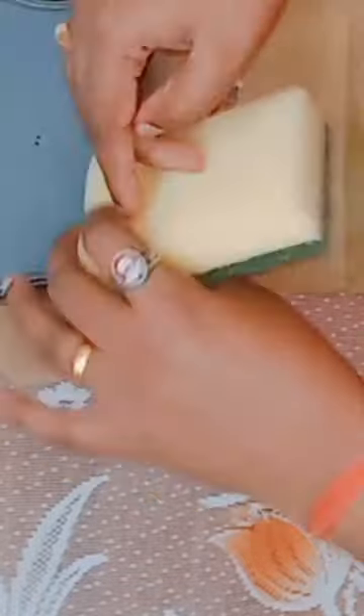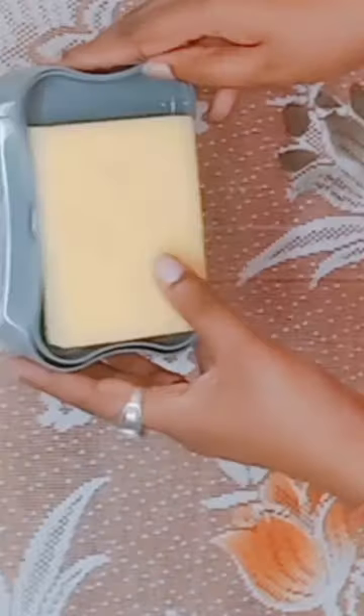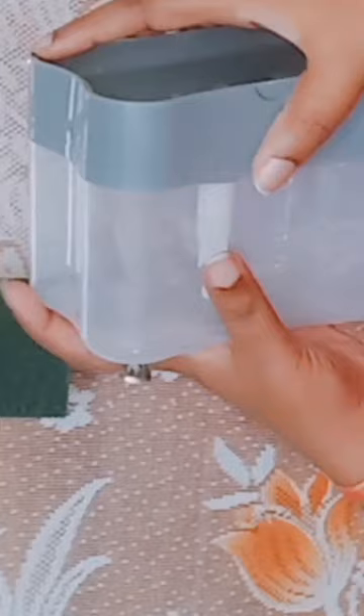It is made of high quality plastic and comes in two pieces that easily snap together. We also have the sponge, which is a good size and has a nice texture to it. The dispenser also has a clear window, so you can easily see how much soap is left.